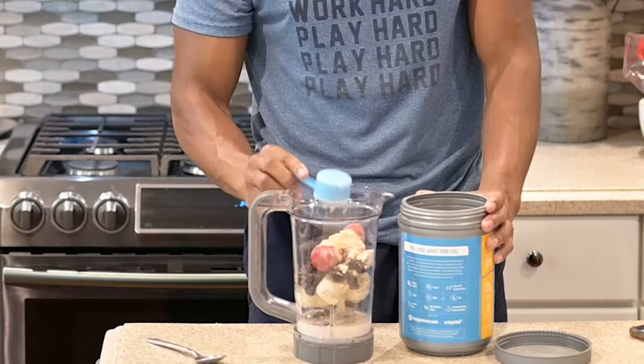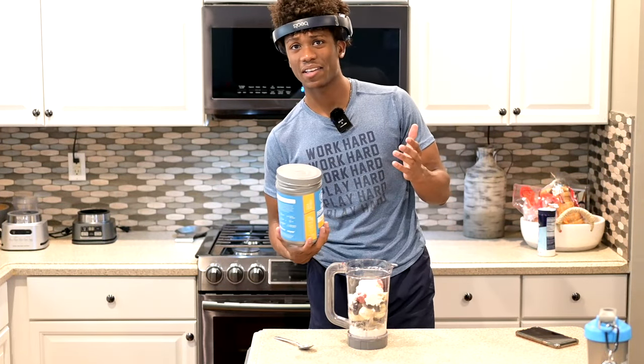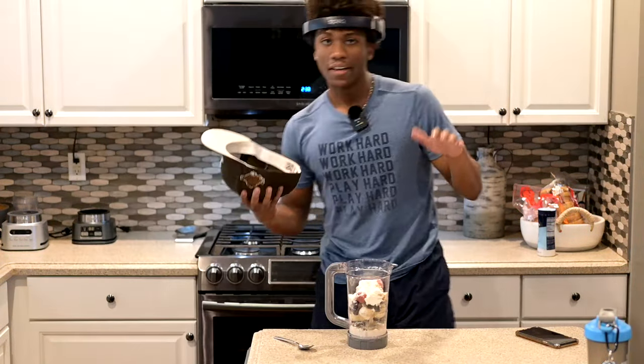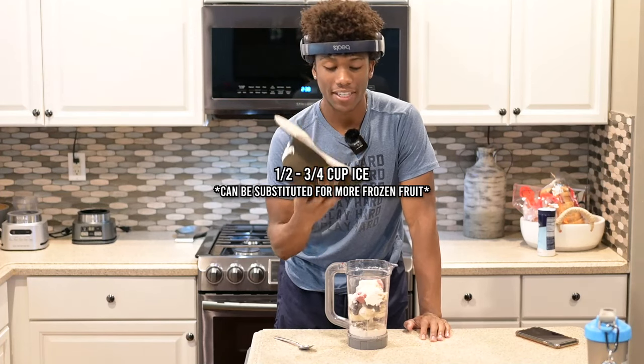I also add protein powder — however much you want. I usually do about a scoop; the one serving for this is two scoops. This is Vital Proteins — beautiful, wonderful protein powder. And then lastly, I typically add about a half cup to three-fourths cup of ice.